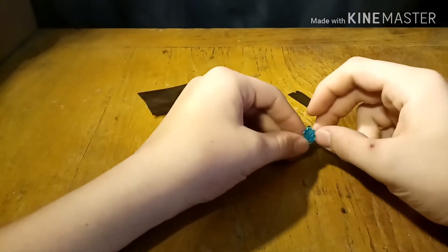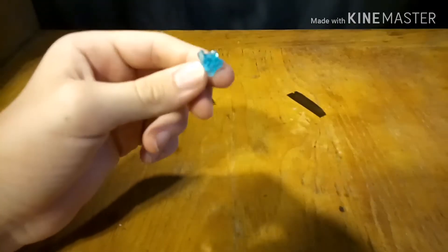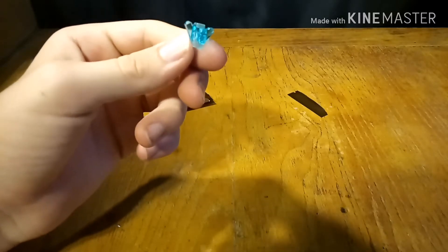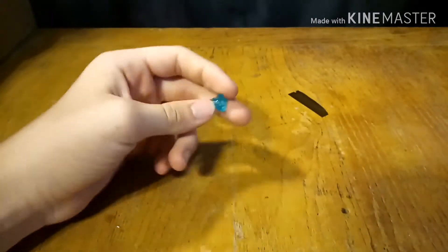Let's move on to the piece of the month. I don't think I got any of these — I believe this also came out in the Chima line. I think it's to represent water. In the Chima line it was like a crystal, but I think it can also represent water, and that's why it was included as the piece of the month. So, please like, comment, and subscribe. Thanks for watching. Goodbye.